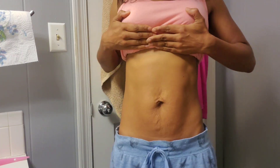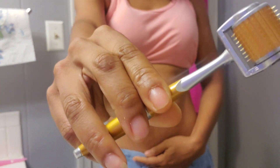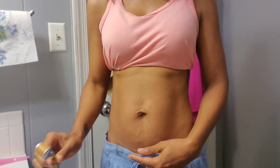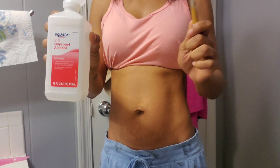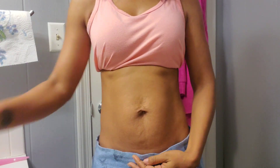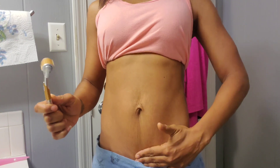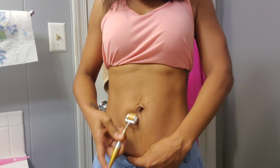Here I am before I derma roll — notice my extra little pudge, it's all good. Here's my new roller. Be sure to sanitize and sterilize your roller, let it dry, then sanitize your belly with alcohol and let it dry. Now we're gonna hold it taut and then we're gonna derma roll — let's get it!